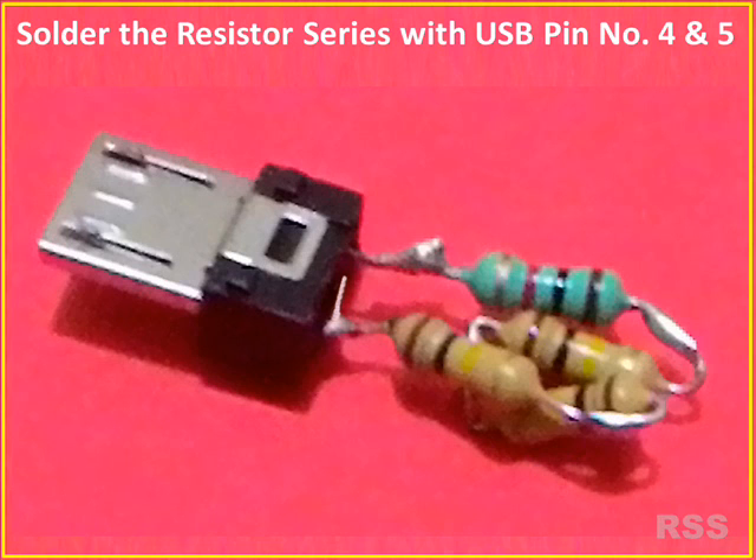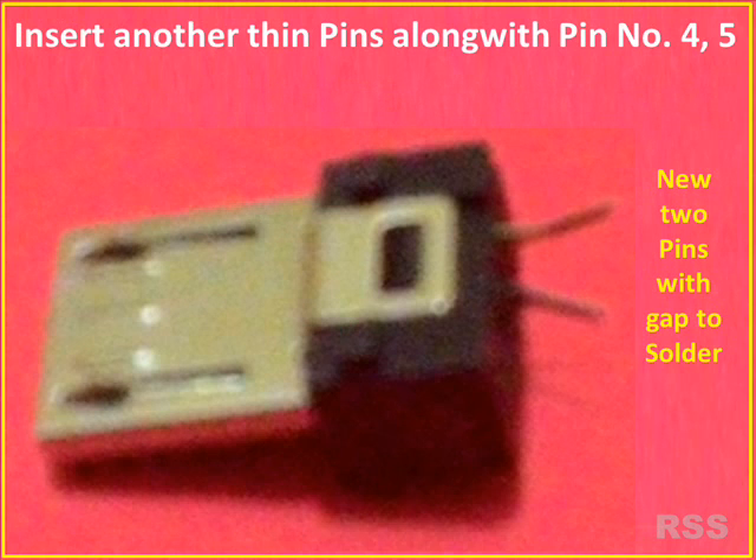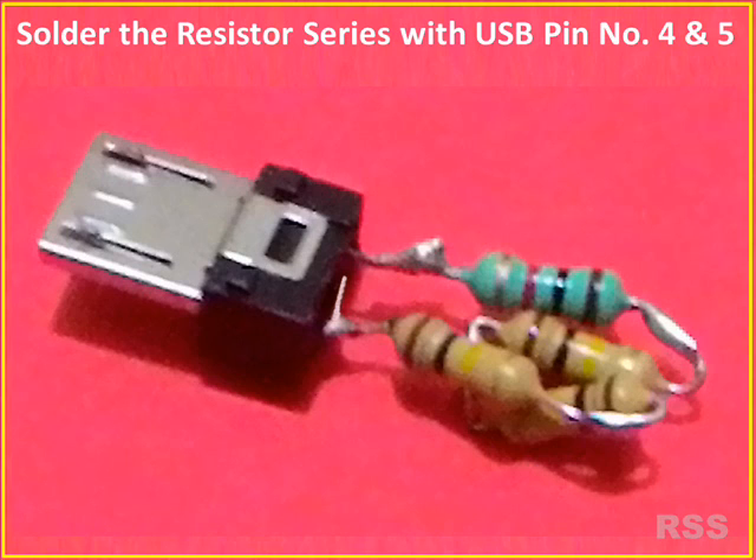Solder the resistor series between pin numbers 4 and 5 — it is a very minute job. You can insert tiny pins into the chambers of pin numbers 4 and 5 of the micro USB pin and solder them with the resistor series. Possibility of short circuit should be eradicated by verifying with a magnifier lens.